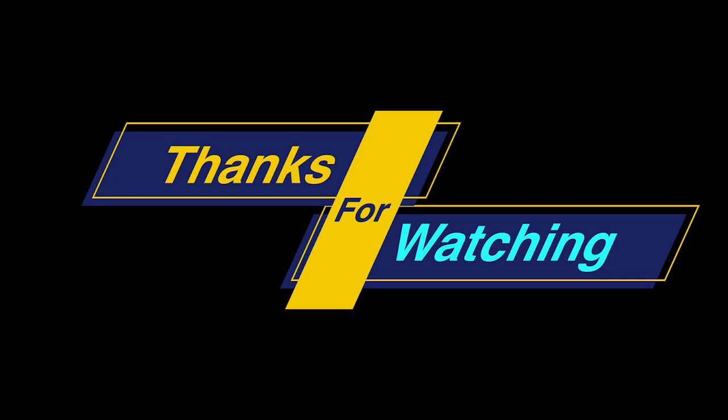अगर वीडियो अच्छी लगी हो तो like जरूर कीजिए, share जरूर कीजिए, and subscribe to our channel. Thank you for your support!